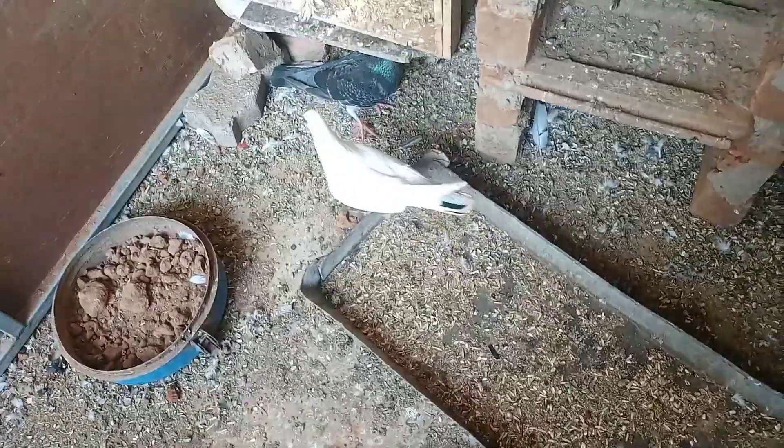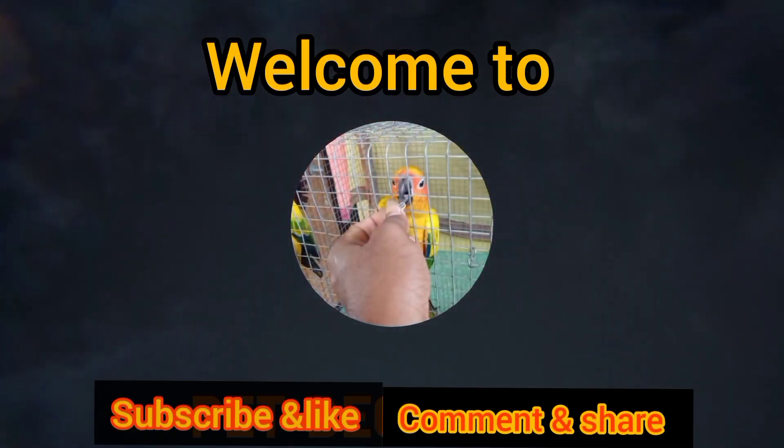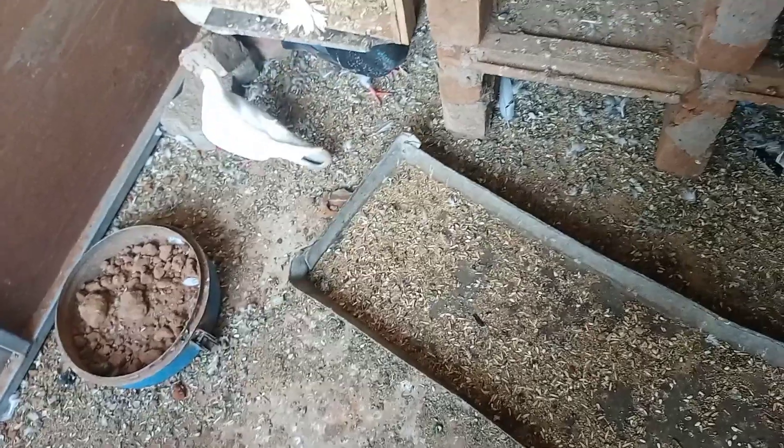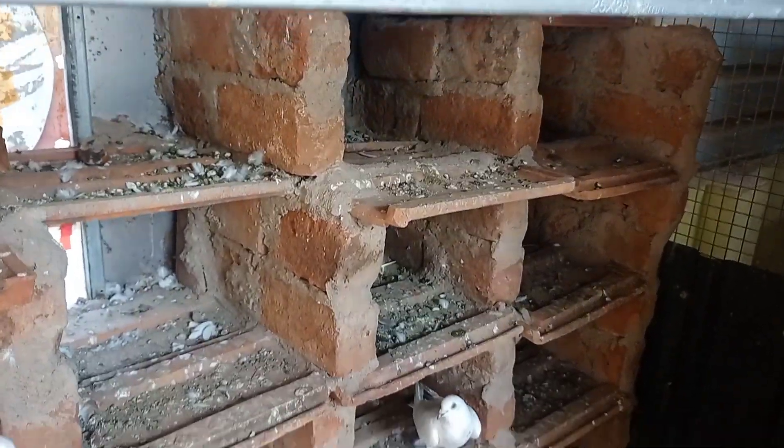Hi friends, welcome back to our channel. Here we are going to talk about this. We have two different cages. We have a rack in a small cage. There is a gap in the side, that's why we put a cup on the rack.